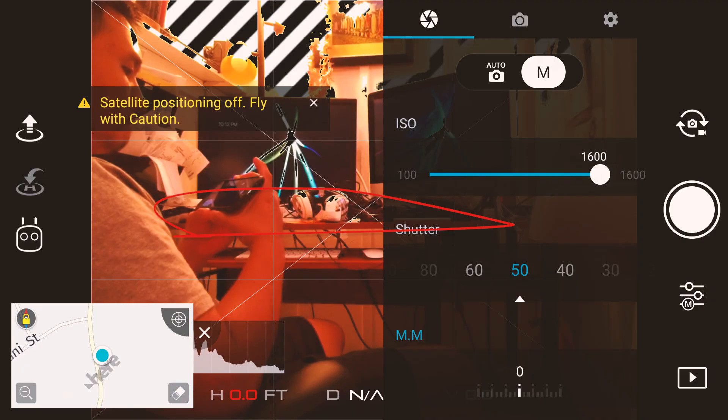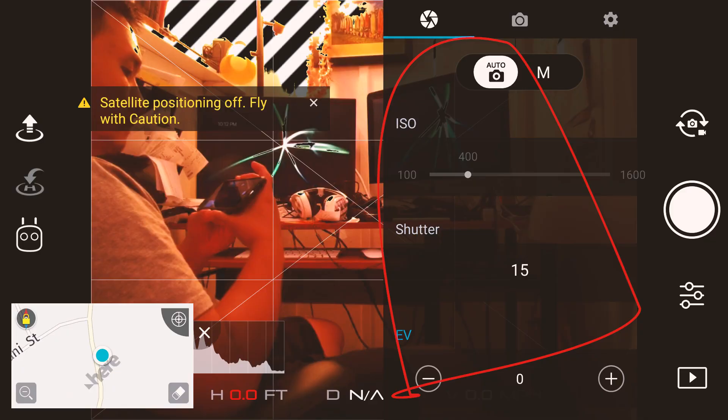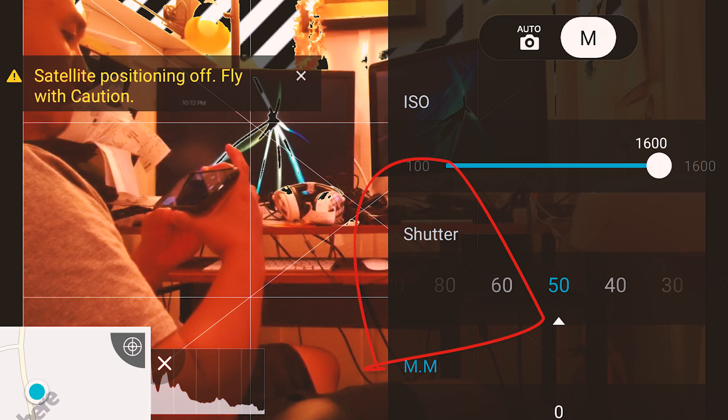Number four — which should have been number one actually — shoot in manual mode. With those tools I told you, you can expose for it. If you're not used to it, play around with it. For the Spark, I'd leave it on automatic mode first, look at what settings it uses, and then try to match that and flip over to manual mode. Most of the time I fly during the day, so I fly at 100 ISO and adjust the shutter speed. Account for the final scene you're mostly going to be at. Yes, you can fix it in post, but it's easier if you shoot it right the first time.